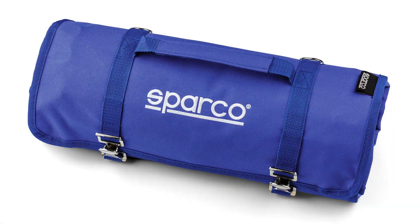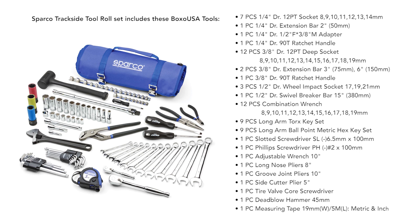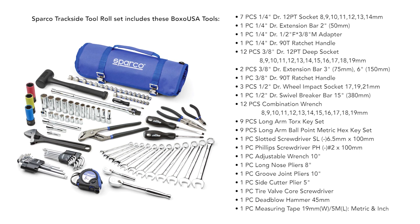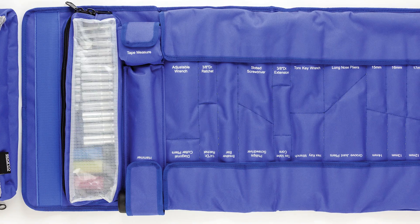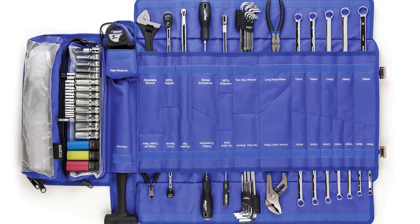The Sparco Trackside Tool Roll was designed for the track day driver. This 68-piece tool roll offers high-quality, professional-grade Boxo USA tools backed by a lifetime warranty. The tool set was hand-picked by real enthusiasts to tackle most jobs at the track or in the garage.